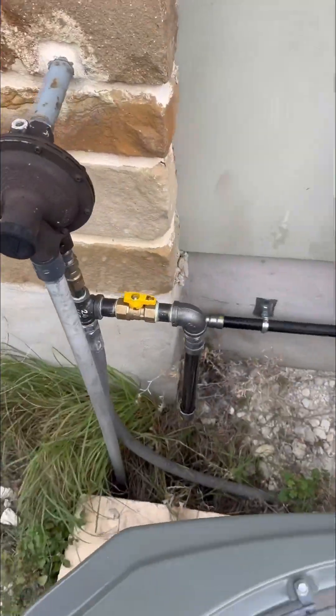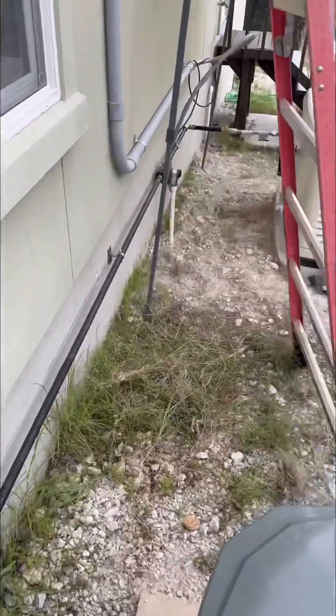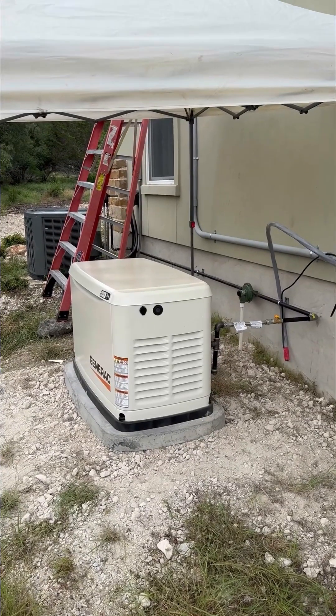I did install a pressure regulator closer to the generator, and I ran the vent five feet away. Let me know what y'all think of this one.